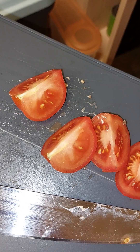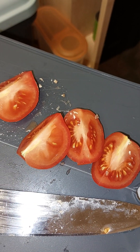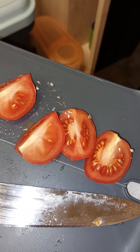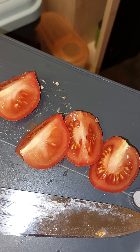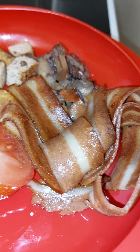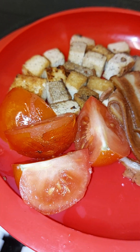Just cut up some tomato chunks — going to put them in the pan as soon as the Lavie is ready. Then I'm going to toast up a bagel and have that on the side. Two for this evening. There you go — one cruelty-free fry up.